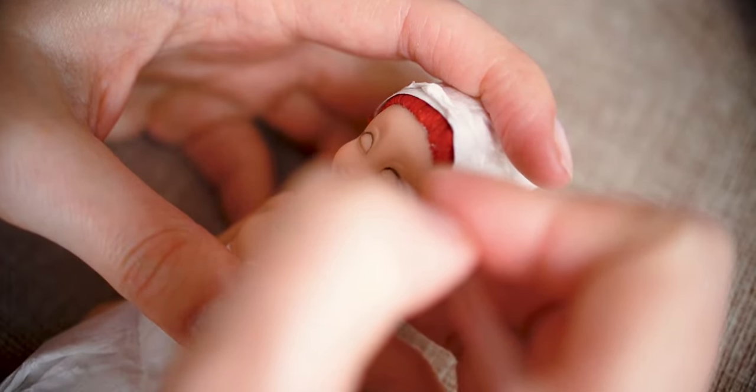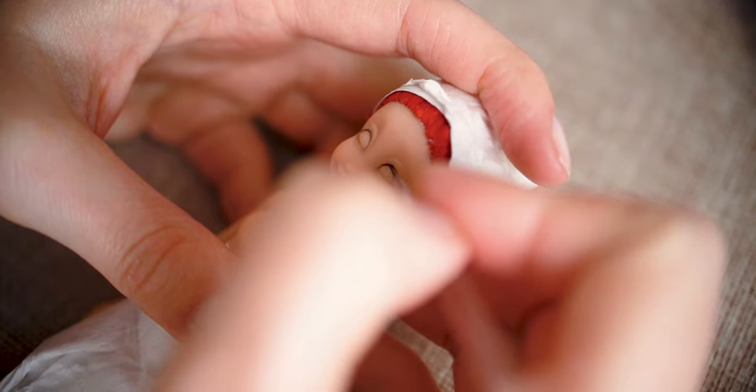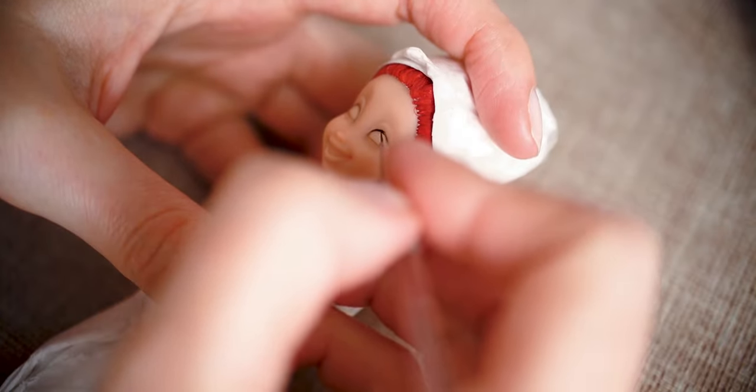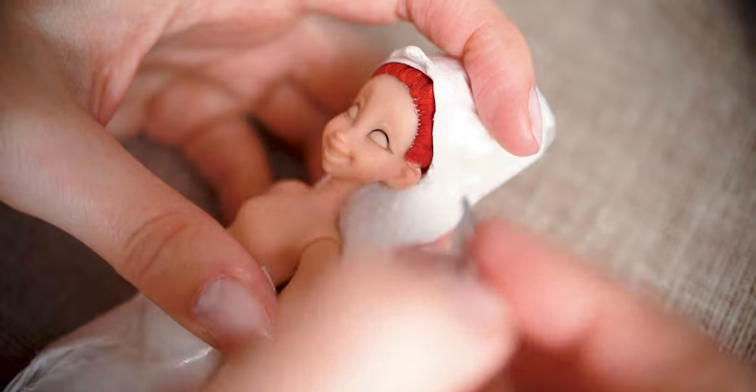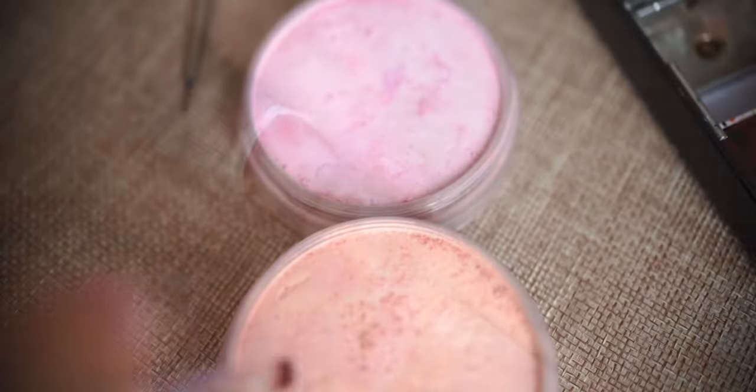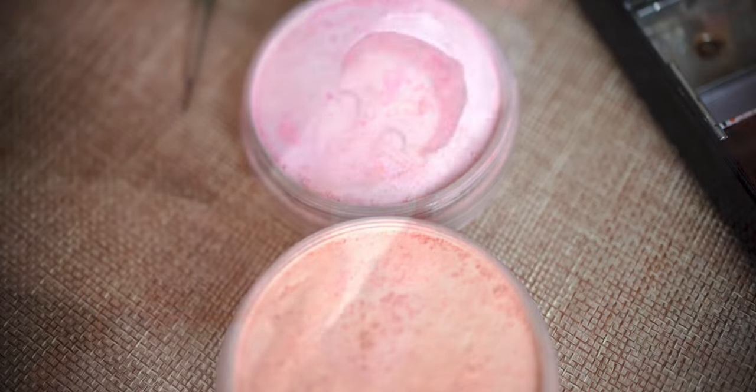My trading partner wanted something natural, so I am trying to fulfill her request here. I am using pastels to blush her face.